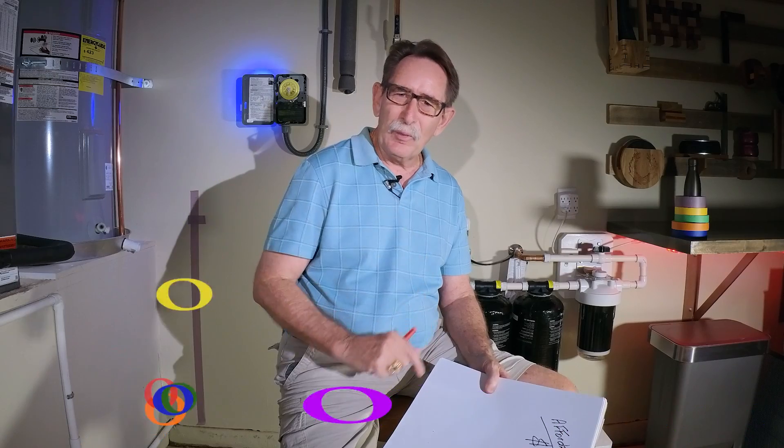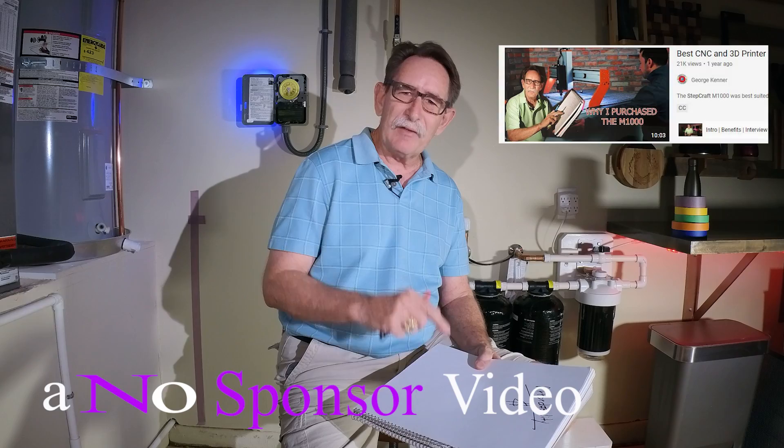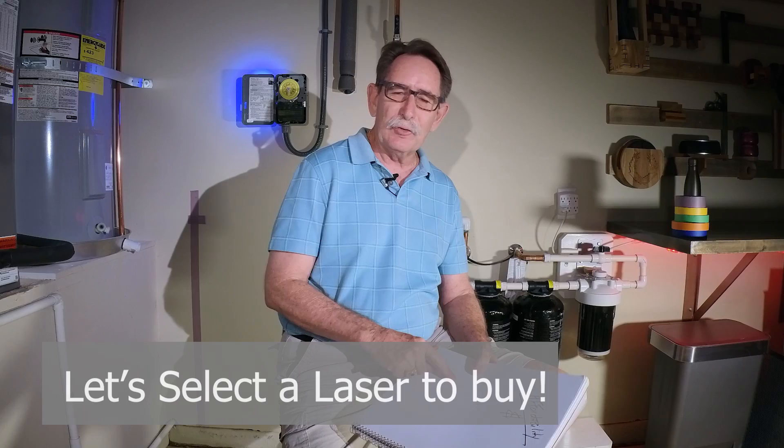Why would you want to watch this video? I did one like this when I purchased my Stepcraft M1000 CNC machine, and I've got 22,000 views on YouTube, not to mention all the follow-up views just from Stepcraft products.